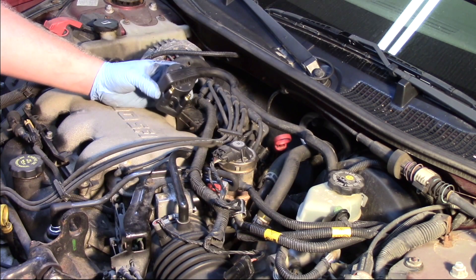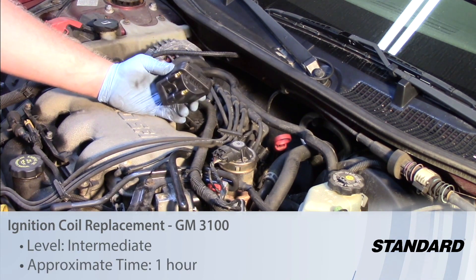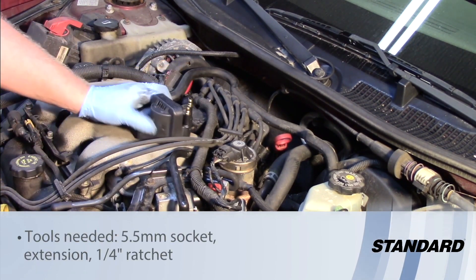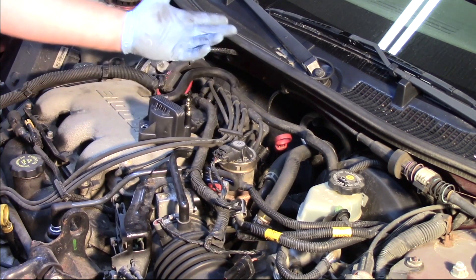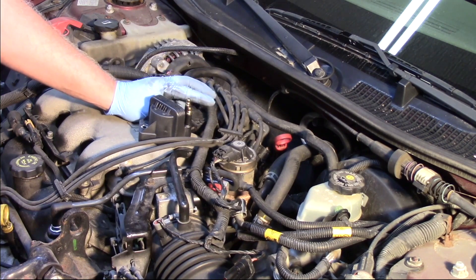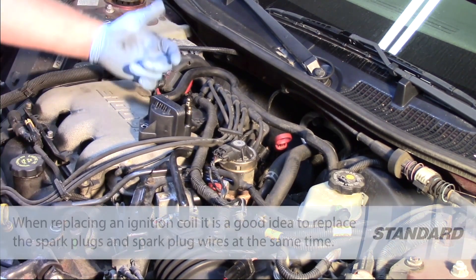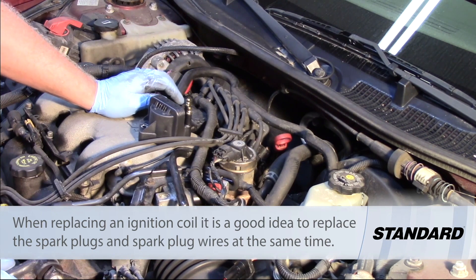Let's take a look at replacing the ignition coil on this GM 3100 engine. You can see it's got two coil towers here, and there are three different coil packs on this particular engine — they've all got companion cylinders. Cylinders 1 and 4 are a companion pair, 3 and 6, and 2 and 5. The entire circuit on both cylinders has to be intact before replacing the coil or even before condemning it.